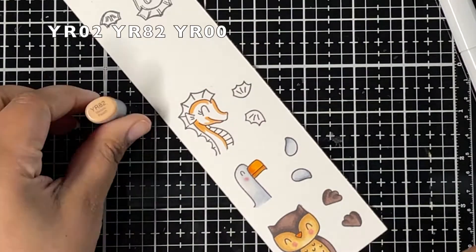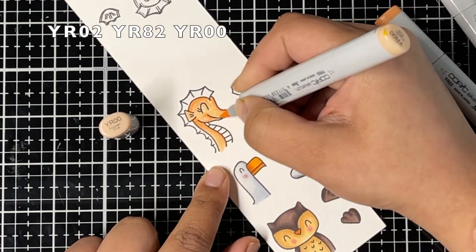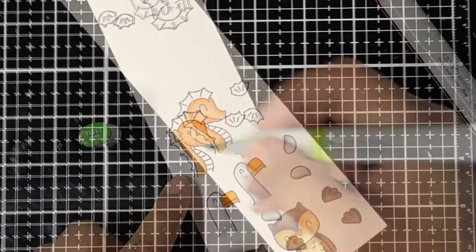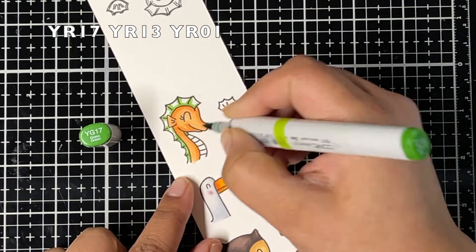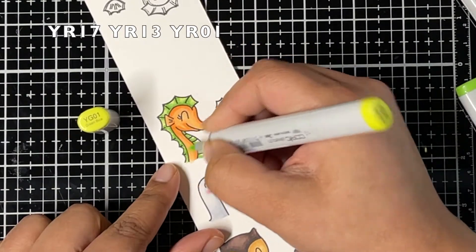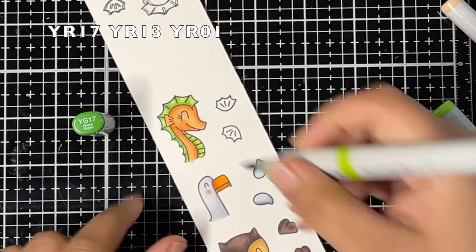For my seahorse I'm using YR markers — YR02 as my darkest color, blending out with YR82, then blending everything out with YR00. For the second seahorse I'm using YR17 as my darkest color, YR13 as my medium color, and YR01 as my lightest marker, blending everything out.